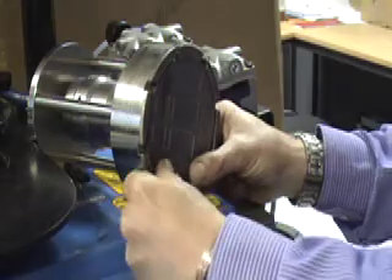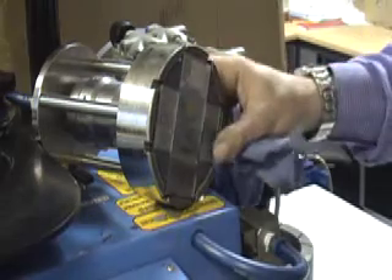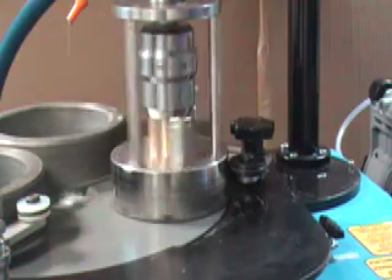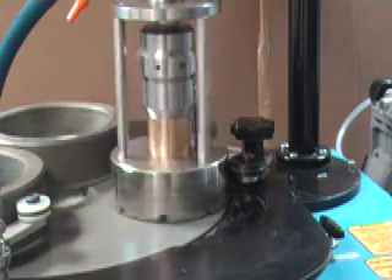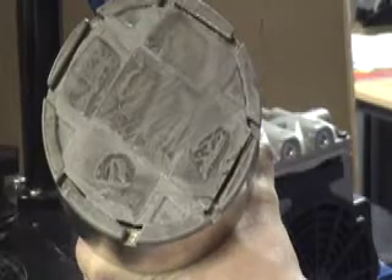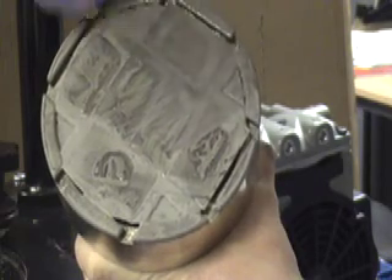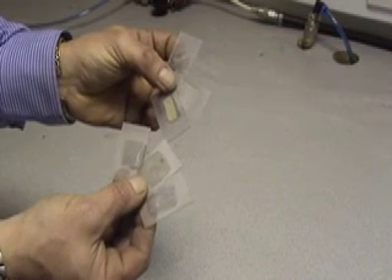Mount the slides to the jig, then lap as before. This will produce even lapped thin sections ready for polishing. They should look like this.